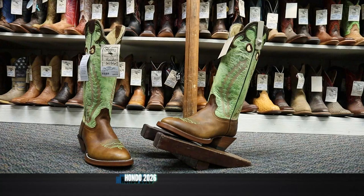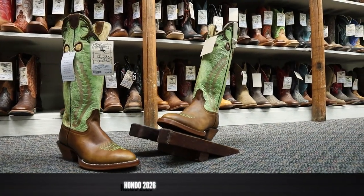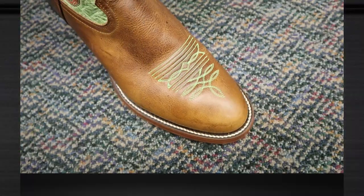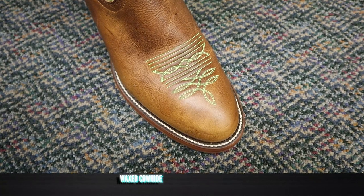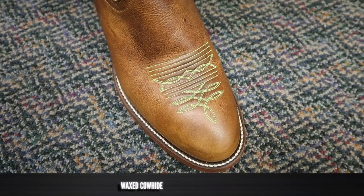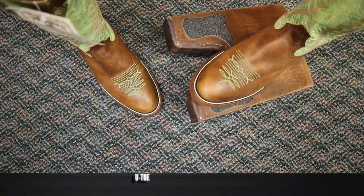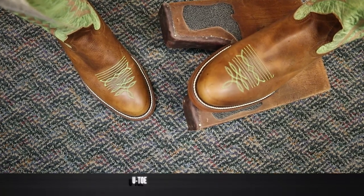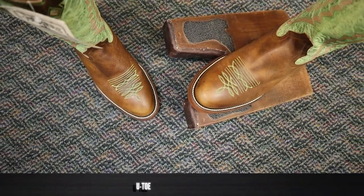This Hondo model number 2026 is waxed cowhide on the foot and the counter, and it is just beautiful. The first thing that pops out to me on this boot is that green wrinkle and bug here on the toe. I would call that a Hondo U-Toe, but it's not super round like what we would usually see on a roper. I really like this toe shape a lot.